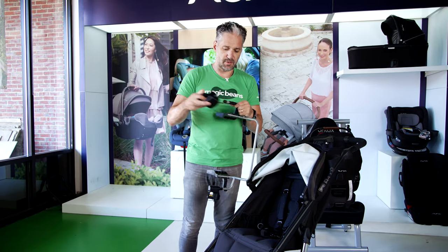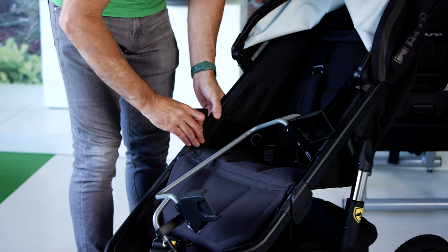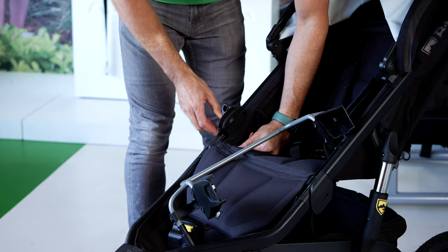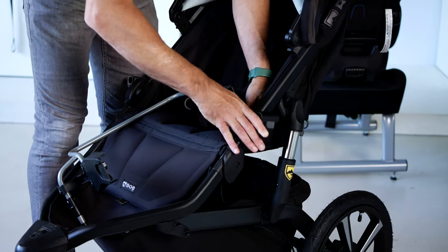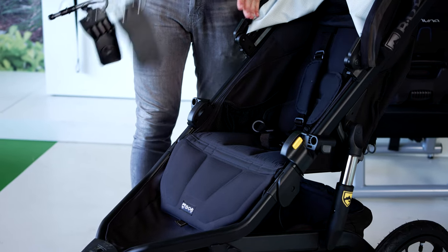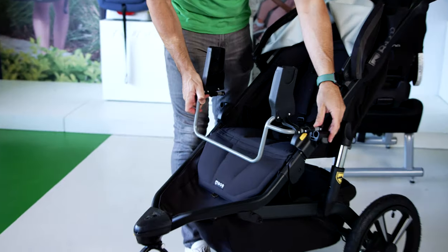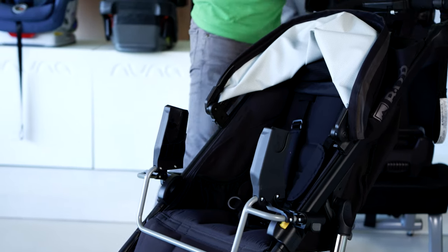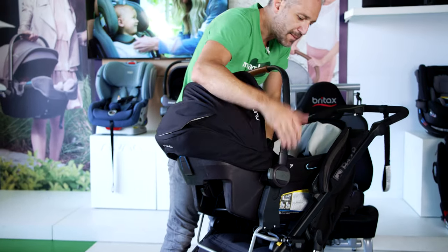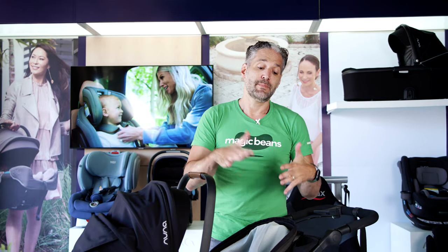Here is your Nuna Pippa car seat adapter. There are these pieces — I think they call them shoes. You take this and slide it onto the side here, and this one slides over here. So these stay attached to the stroller, and that enables you to change out the different car seat adapters. This one is specifically for a Nuna Pippa, so you click this in and click this in. Then I have a Nuna Pippa Light RX right here — I'll just pop it right onto the prongs. This enables you to walk around with your Bob from newborn.